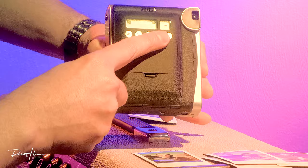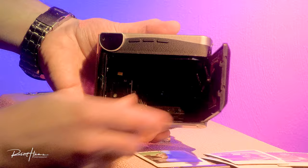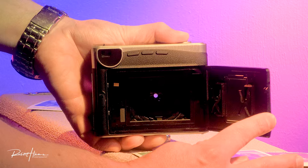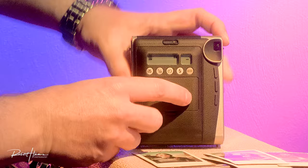We press the mode button one more time and now we're in bulb mode. Bulb mode will keep the shutter open for as long as you're pressing the shutter button. Notice you can see through the lens — the shutter is held open. We've now gone through all of the focusing modes, and pressing it again will take us back to normal.